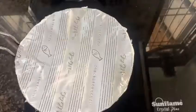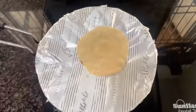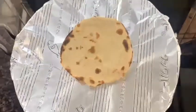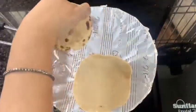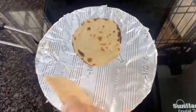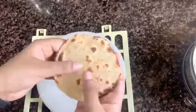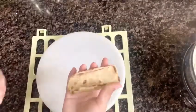So my paratha is ready. Because of the silicone coating, you will see how well it is cooked — without any oil. You can see how good the layers are coming in this dough. In the same way, our paratha is ready — oil-free. And that's it — we fold it a little bit into a taco shape, so your taco is ready.